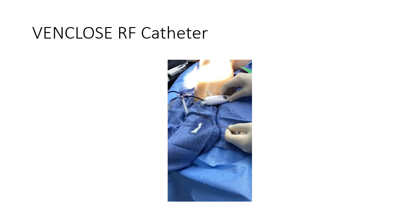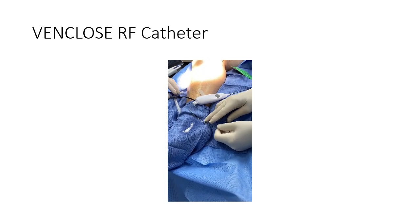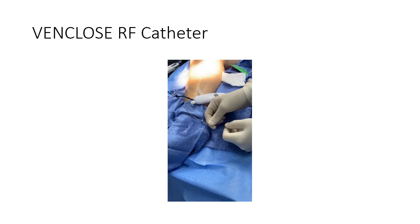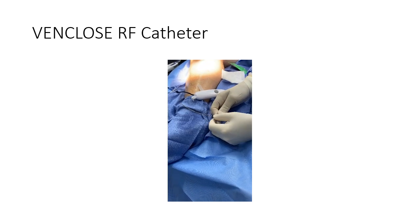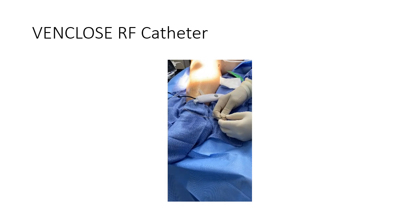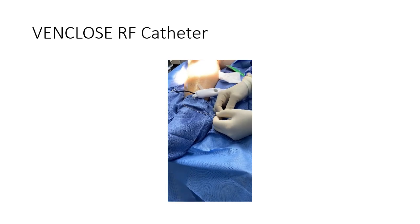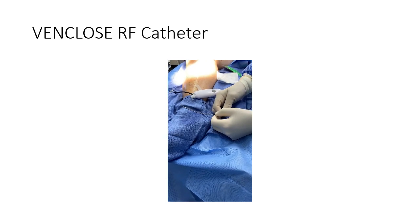Now I'm going to put the catheter in and show you on ultrasound how we prevent HEX from forming, because we're going to be compressing the junction. We'll show you after we get the catheter in and tumescent how we prevent the HEX. In the last 100 cases, there has not been one heat-induced thrombus, and we think that is probably from how we compress the junction.